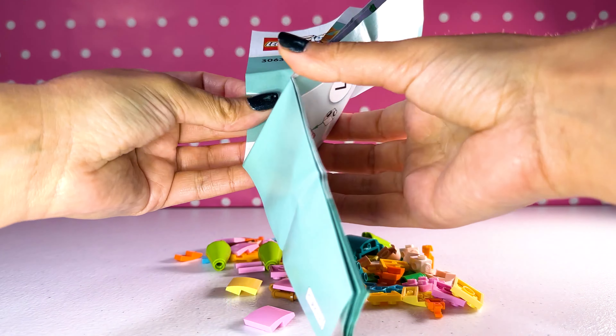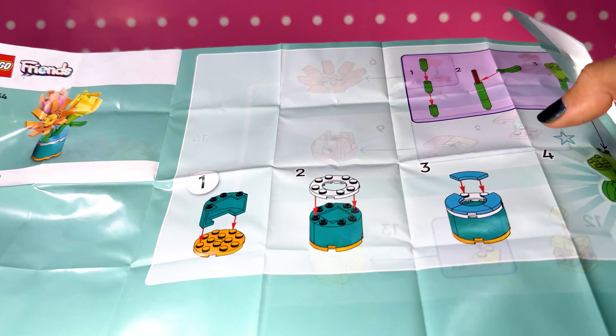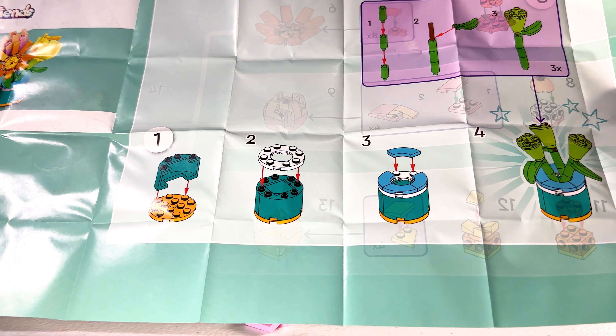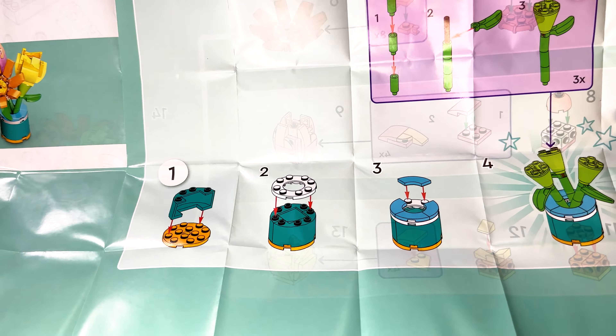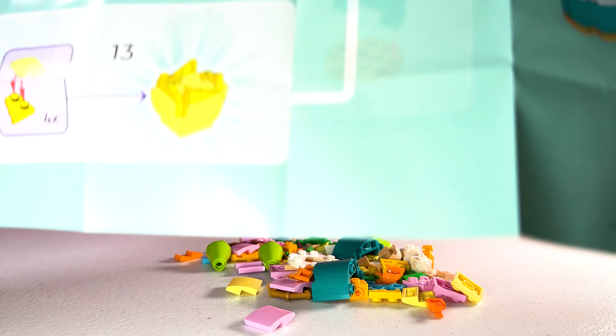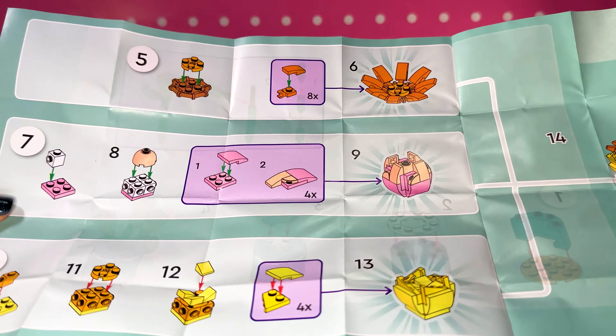Hello and welcome to our channel. My name is Amy and today we're going to be building this poly bag. I have to say when I walked into the Lego store and I saw this bag, I haven't grabbed anything so fast before. I had to have this. I absolutely love anything that you can display.